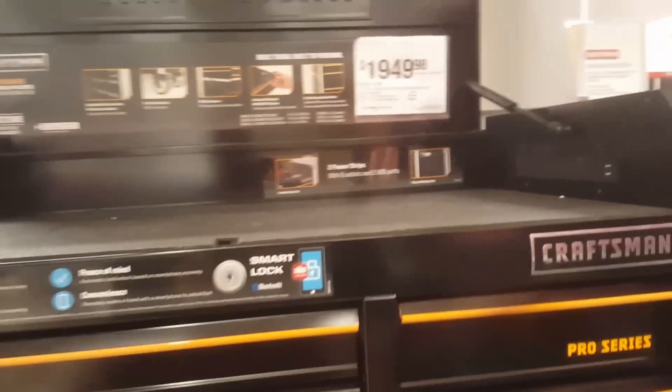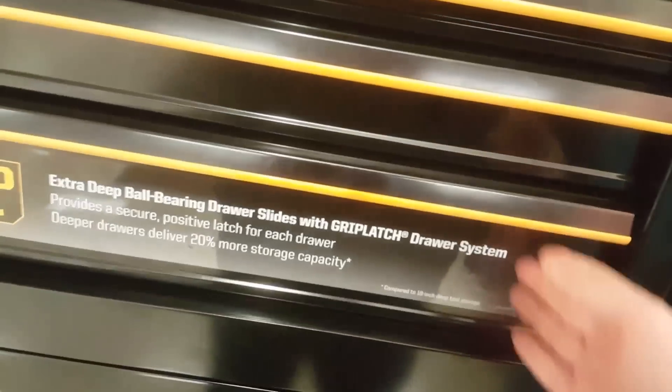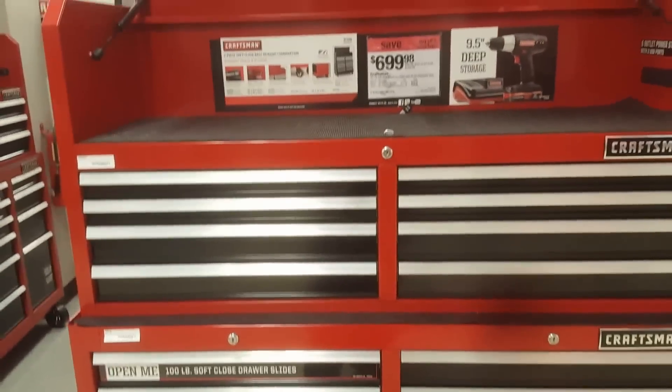I really like the color on that one. There's another option but it's a little too expensive for me — basically $2,000. This one isn't soft close. It's plenty deep enough for what I need for all my sockets and stuff, but I don't like the price. It has smart lock Bluetooth so you can lock it from your phone — don't really need that. It has 2500-pound capacity.